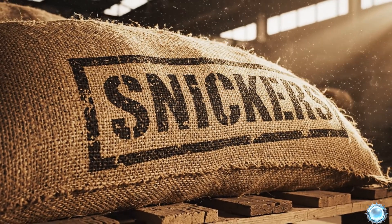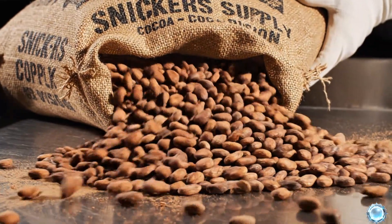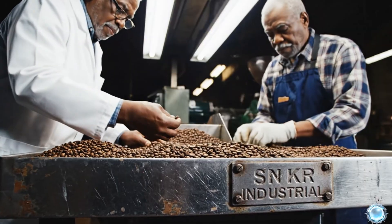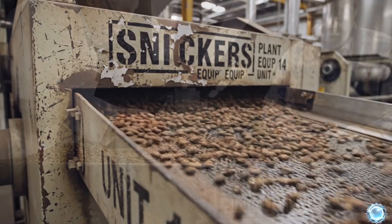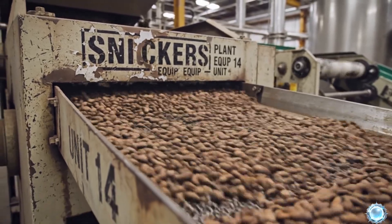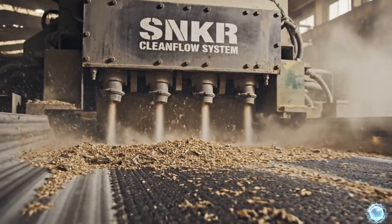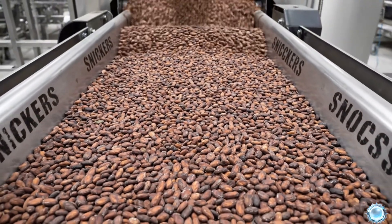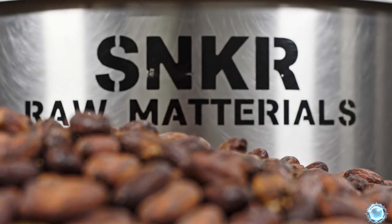Every Snickers bar begins with premium cocoa beans sourced from trusted global farms. The beans are emptied onto sorting tables for their first inspection. Quality specialists remove any irregular or damaged beans. Automated sorters separate beans by size and density. Air jets remove dust and lightweight impurities. Cleaned beans move through the processing line toward roasting. Each bean carries the cocoa solids that become Snickers chocolate.